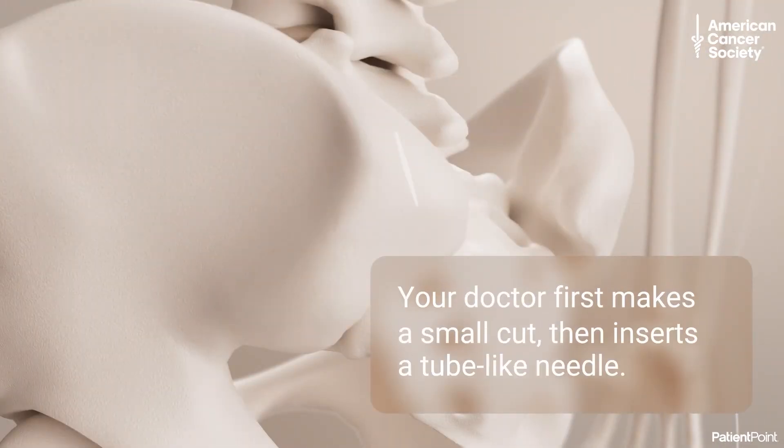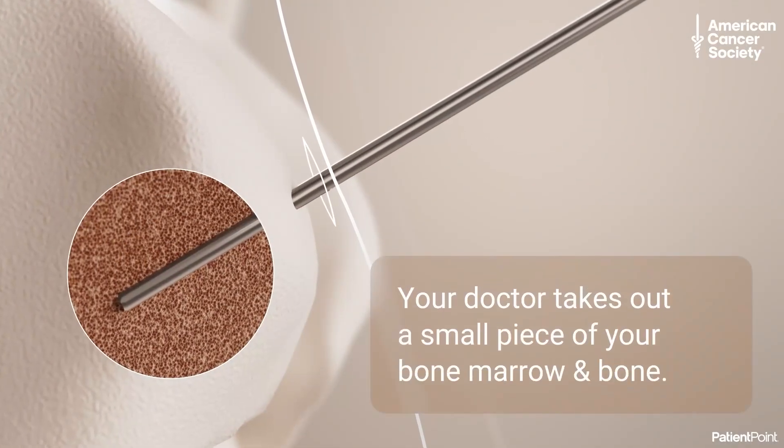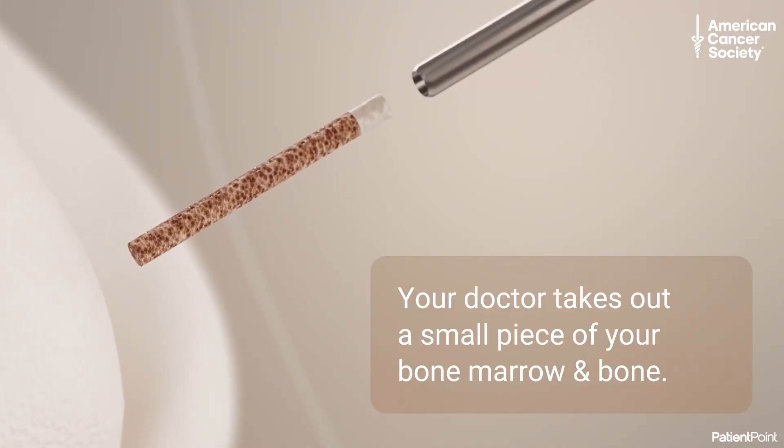Your doctor first makes a small cut in your skin, then inserts a tube-like needle into your bone marrow. Your doctor uses this needle to take out a small round piece, or core, of the spongy part of your bone marrow plus a tiny piece of bone.